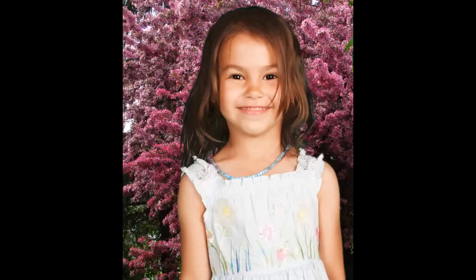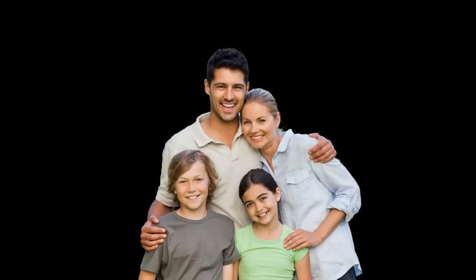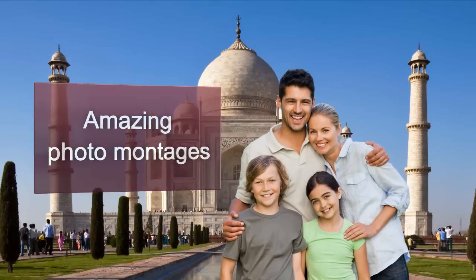Create professional standard photo montages from your pictures. Cut out the main image, select a new background, and simply move it over. In just a few steps you can create a brand new photo.